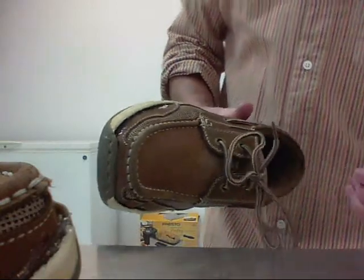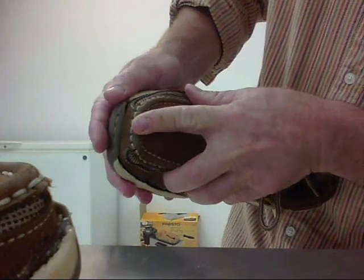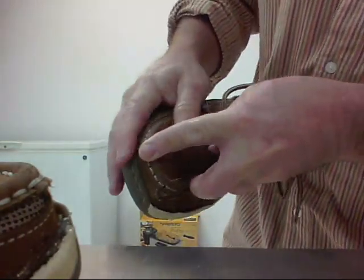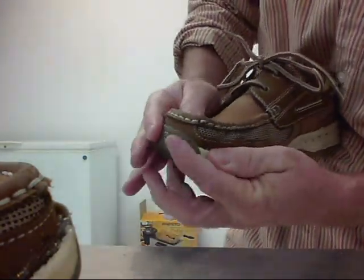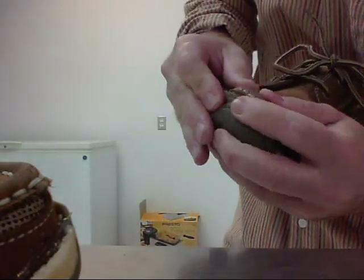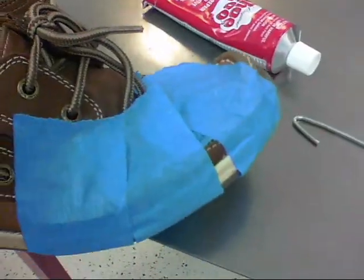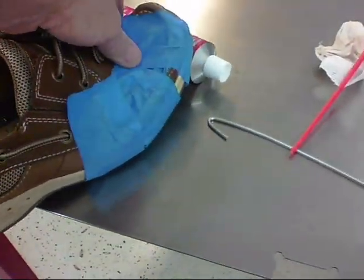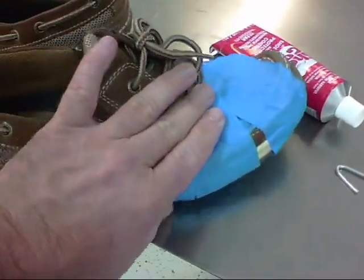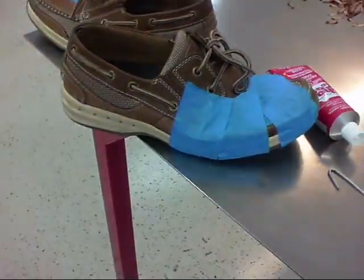The glue has dried for about three minutes. Now I'm going to squeeze the shoe together. I've now held the shoe together and taped it with masking tape. We'll check on it in about four hours, let that dry, and we'll see how it turned out.